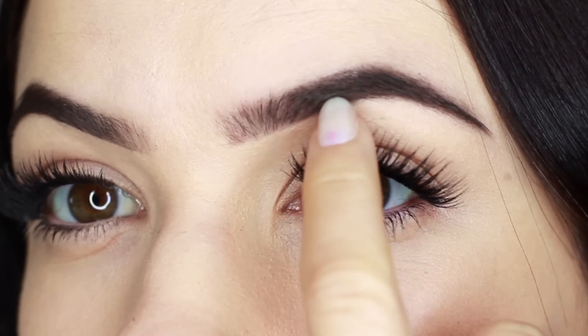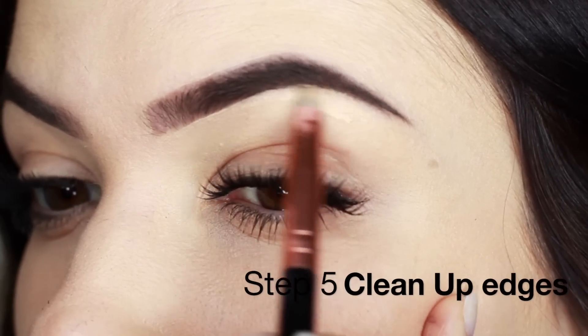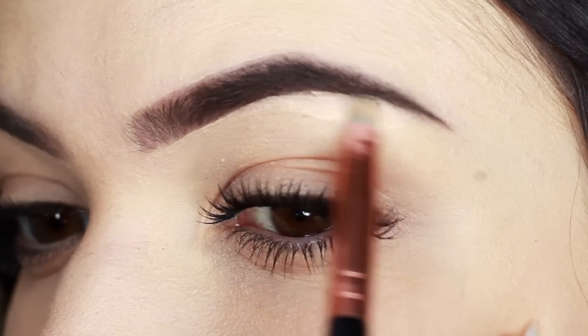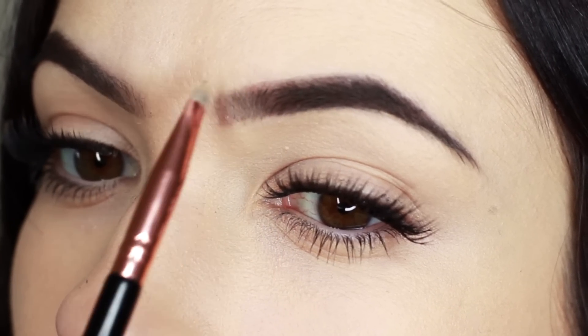Now if you want that sharp line, go in with a concealer and work around the edges. We often overdraw our brows in order to get that sharp line, when really we just have to conceal the area.